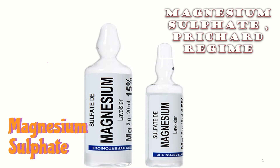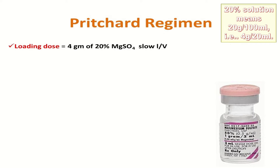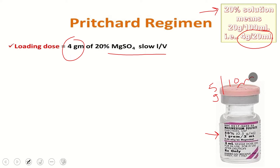Magnesium sulfate Pritchard regime: first we give a loading dose of 4 grams of 20% magnesium sulfate slow IV. 20% means 20 grams in 100 ml, that is 4 grams in 20 ml. Each ampoule of magnesium sulfate contains 10 ml with 5 grams, so we take a 20 cc syringe and fill 8 ml of magnesium sulfate and 12 ml of normal saline — that makes 20% magnesium sulfate, 4 grams.